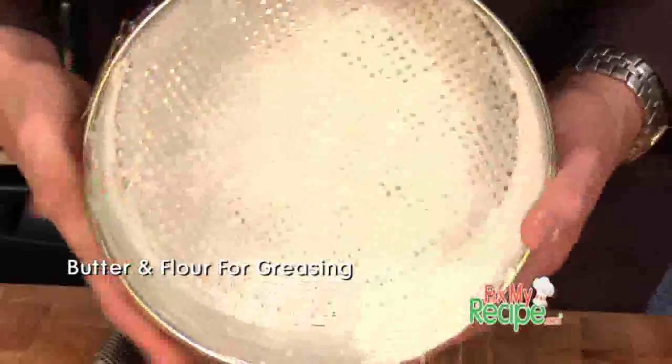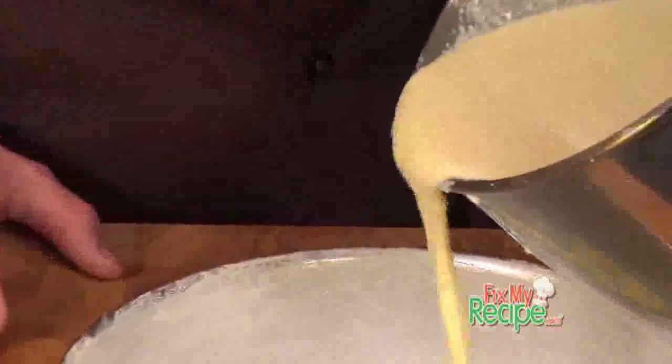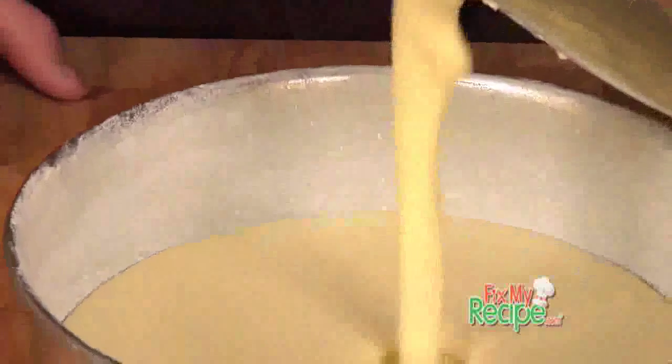While all of our Italian cheesecake ingredients are mixing together, in the meantime we're going to grease and flour up our spring form pan. Lucille, everything has come together so nicely, and more importantly, very easy. Now we're going to pour our batter into our pan and go in the oven at 350 degrees for about an hour and a half.